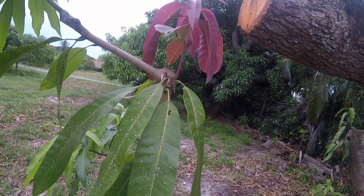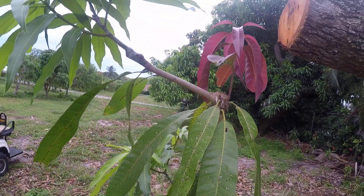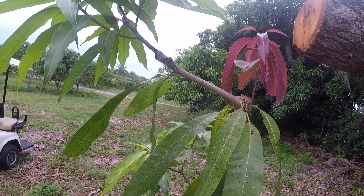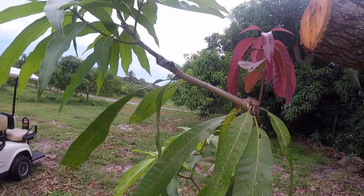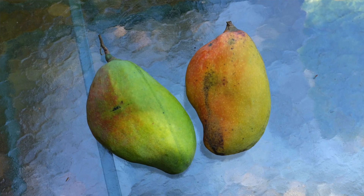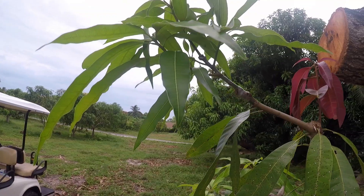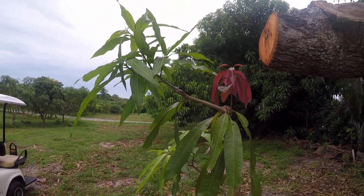This particular variety is an interesting one. The tree stays small - it's a seedling tree, possibly from a Cogshall. The fruit are very unusually shaped and very tasty. I wanted to put that variety on another tree in the grove, so this will have a better chance of thriving here.